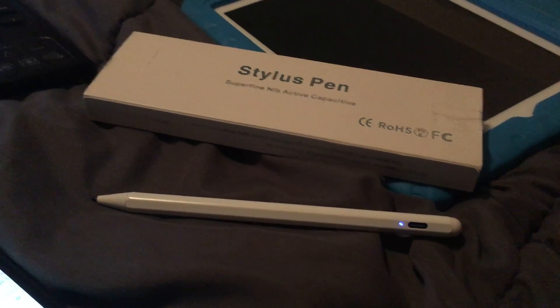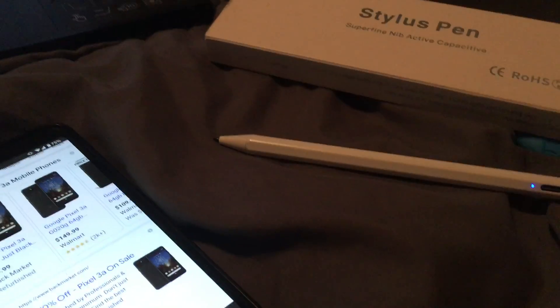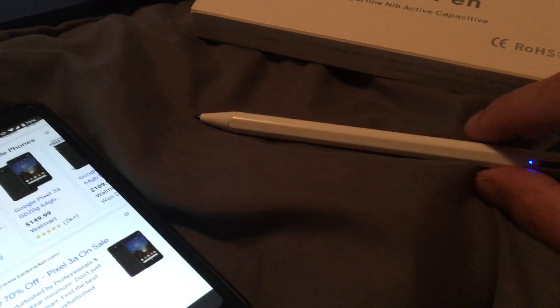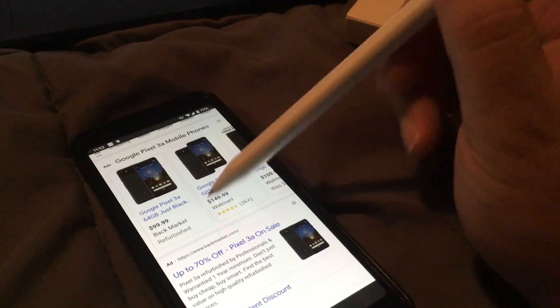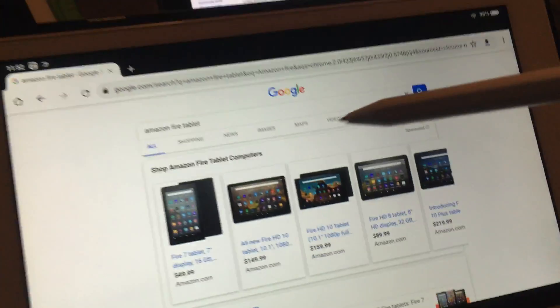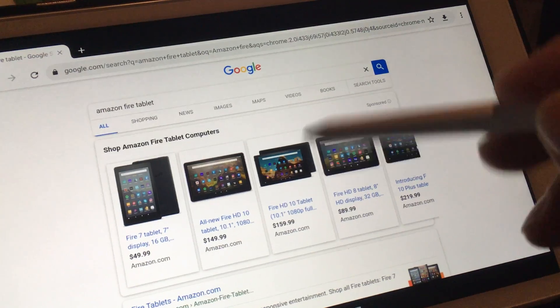You can't use it on any Android tablet or phone. This Pixel 3a — I can't do anything with it. This Amazon Fire HD 10, I think the 2019 version — doesn't do anything either.